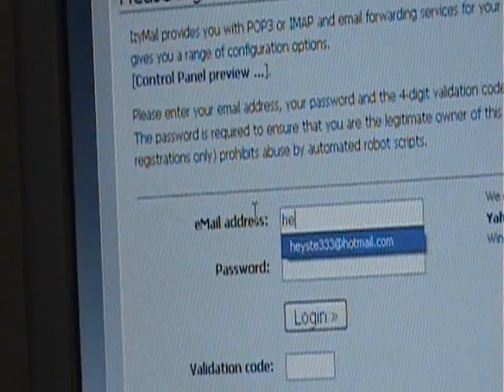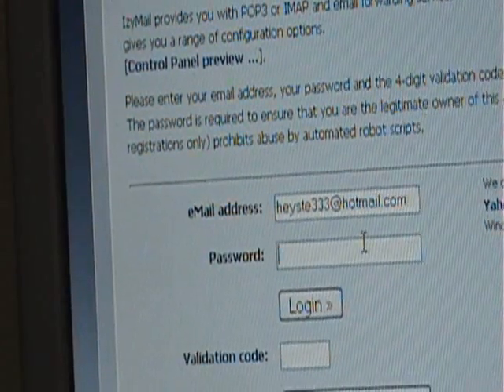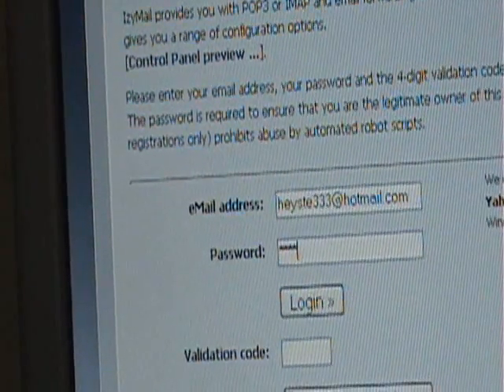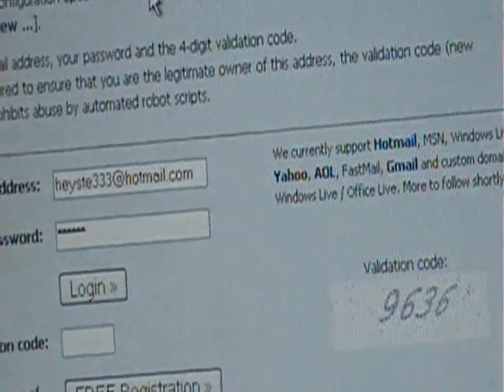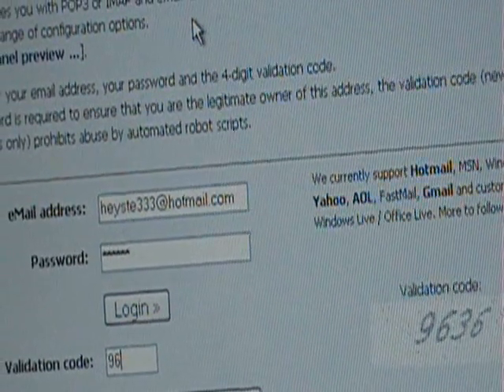What you're going to do is put your email address in where it says email address, and then your Hotmail password. Then put in that code, which is 963. When that's done, go to Free Registration.